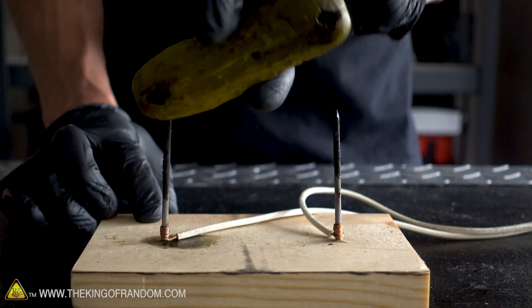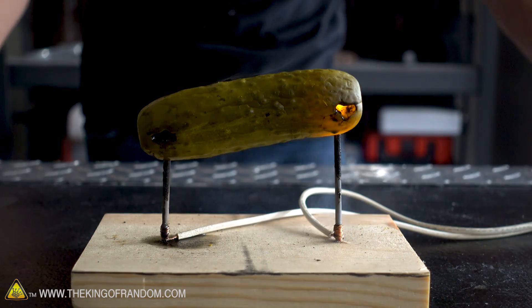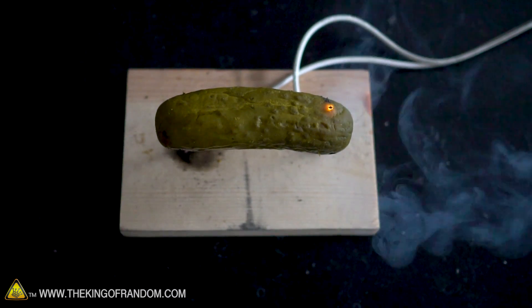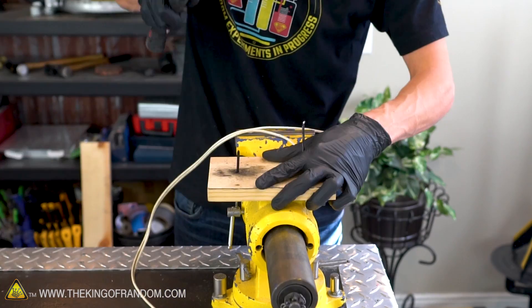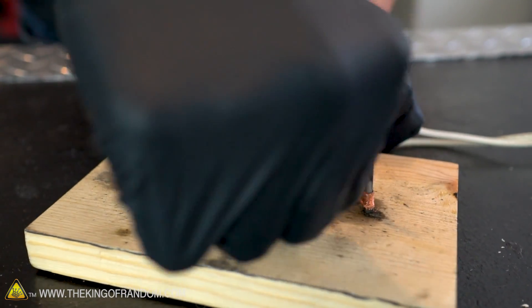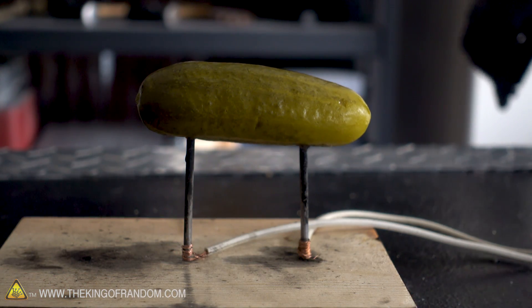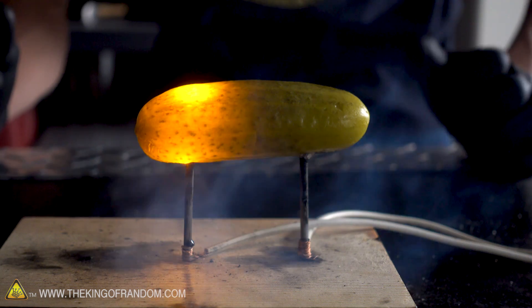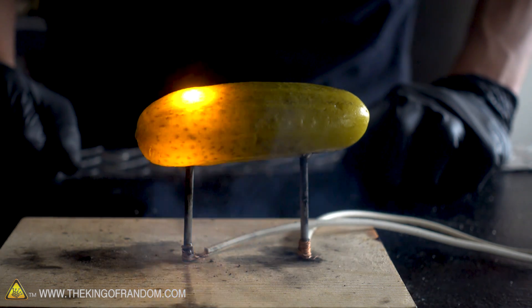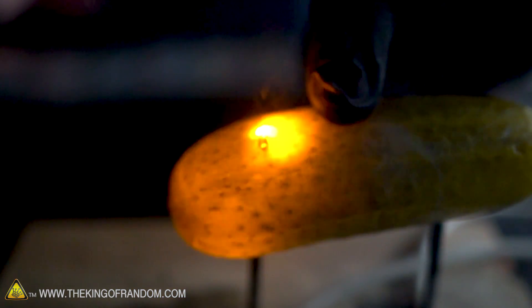I'm going to try peeling it on one side first and then touch the other side to see if I can switch which side is sparking. Now that's the side that's sparking. Just to see if it makes any difference, I'm going to try drilling a new hole and moving one of the nails closer so that we only have about an inch and a half in between the two. Electricity on — we got glowing again. There's a little bit of ozone smell too. The nail has hollowed out, just burned its way through the trough in the pickle. That's exciting.